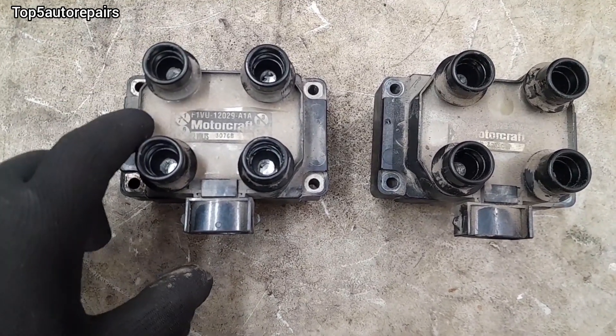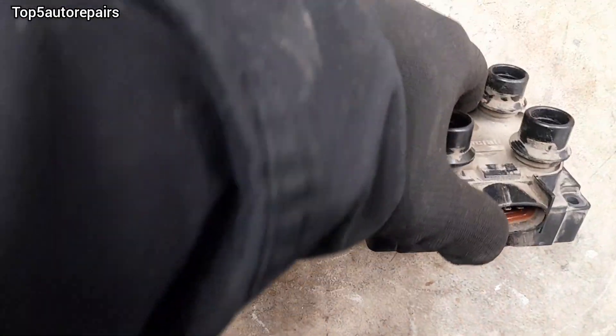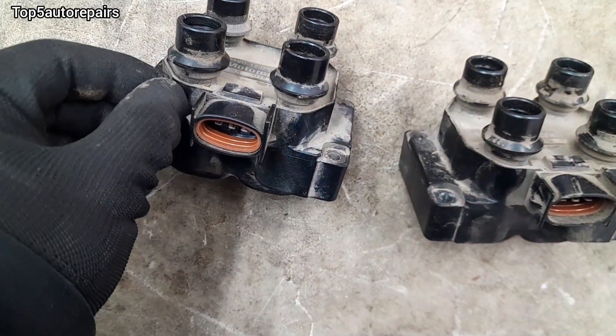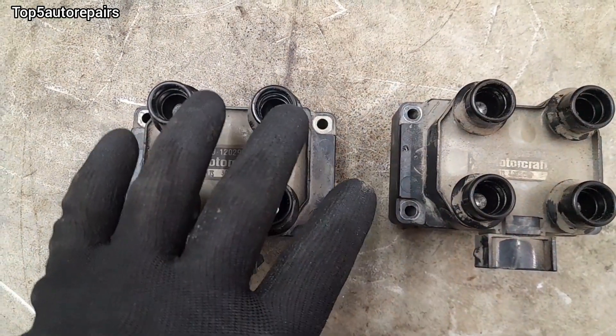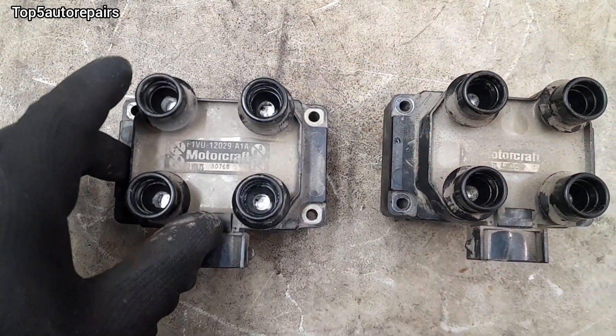When there are cracks on the ignition coil pack, the coil pack will start to spark. You'll see arcing coming out of it, and your spark plug wire and spark plug will not receive any power.